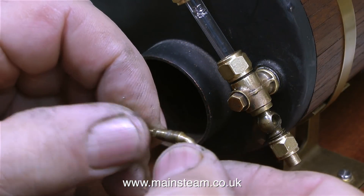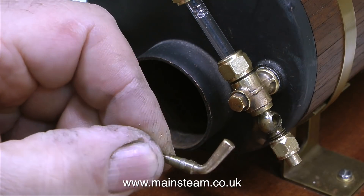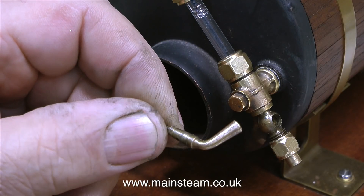This type of drain cock is a very simple device - a tapered plug in a tapered hole, and there's a small hole in the middle to let the water out once the handle is turned to the correct position.